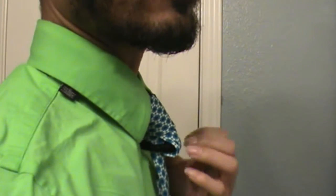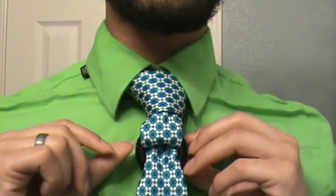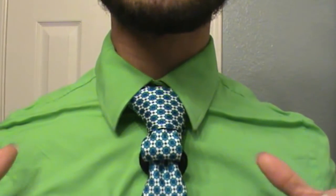Originally I thought about calling it the floating ring knot, but I decided to call it the hanging ring knot because depending on how you wear it, it may look like it's hanging rather than floating. This is not an overly complex knot — it's pretty basic. So if you're looking to try something different but don't want to get into the more flashy knots, this is a way to still incorporate a standard classic double Windsor with a little something extra.